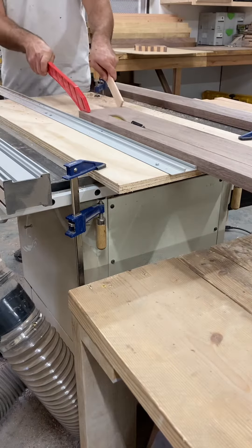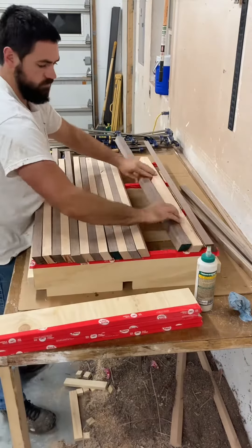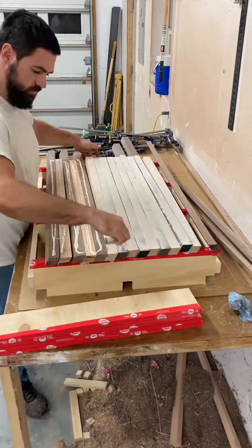The first thing I did was rip an angle on both sides and then I glued the strips together. I made this platform so it would make it easier so I could clamp boards on top to keep them straighter in the glue up process.